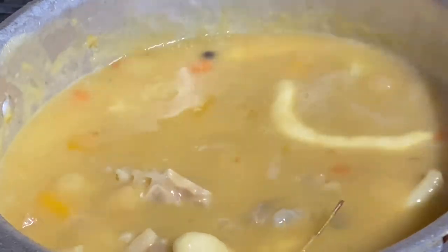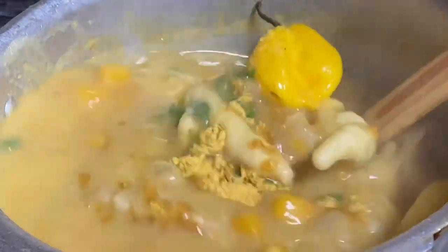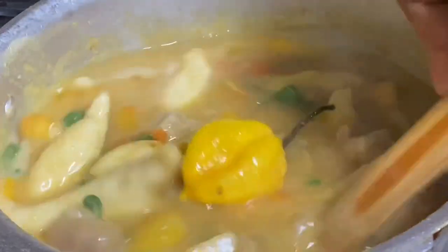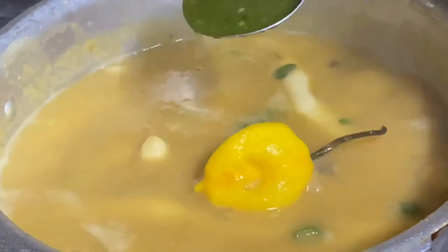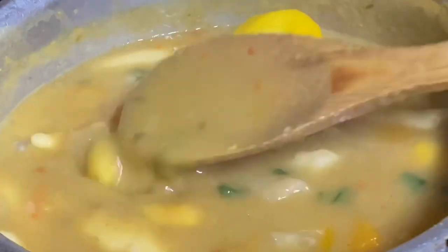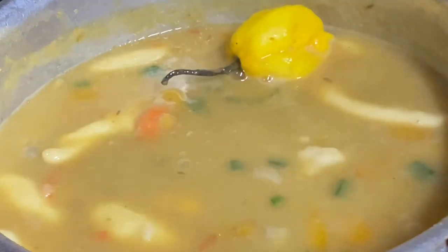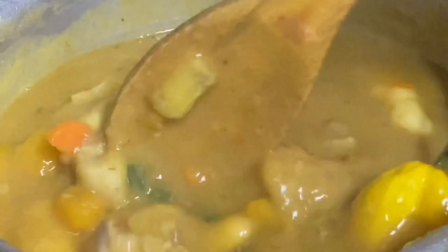I'm adding some chopped scallion, thyme, and pimento peppers, one whole scotch bonnet pepper, Maggi all-purpose seasoning, and some green seasoning. Just flavor, taste, and adjust to your liking. I'm going to cover this down and allow it to cook for another 10 to 15 minutes.